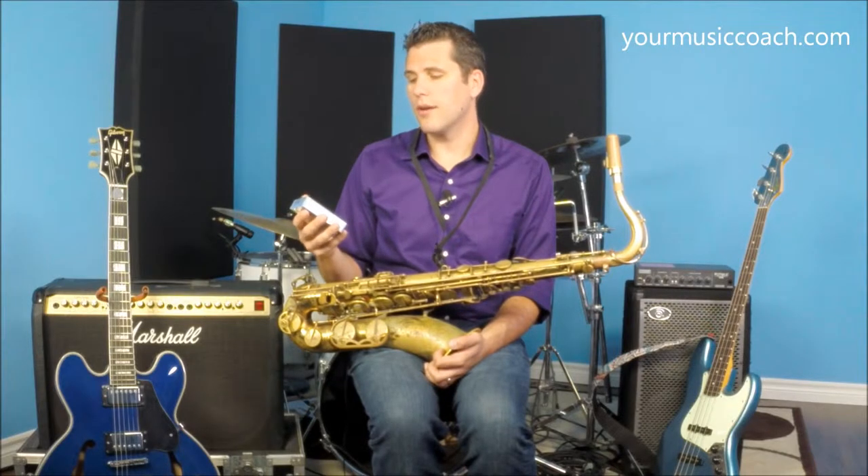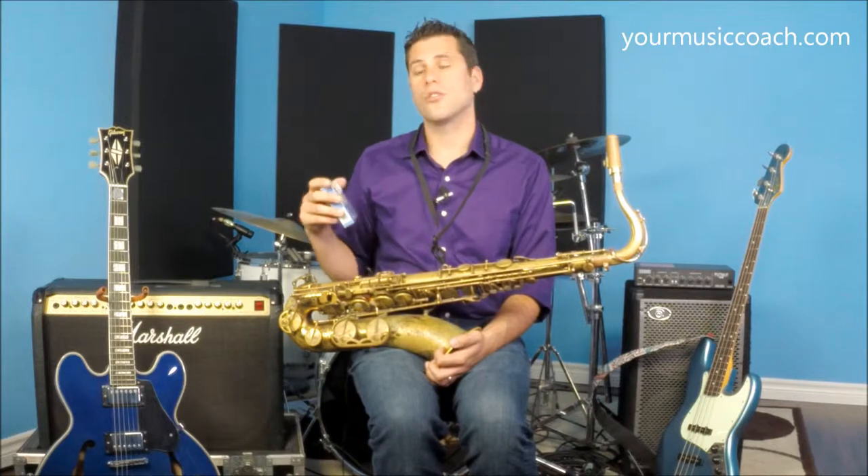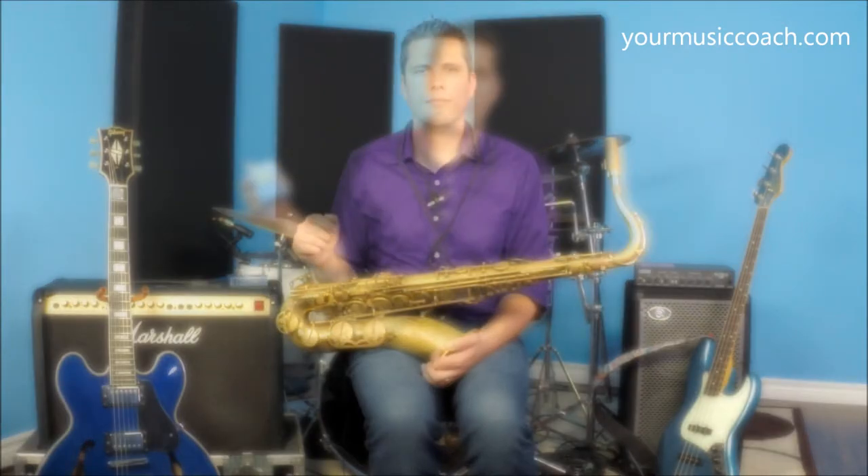They also have a nice option where you'll see orange boxes which say Rico on them, and that's their student level reeds, which are nice. They're a little bit less expensive because a box of reeds like this will cost usually $40 to $50 depending on where you live.